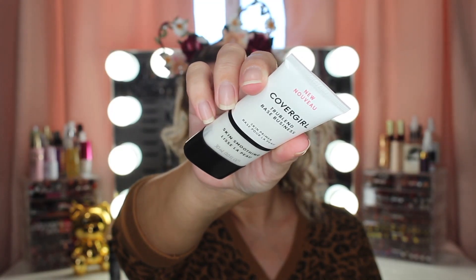Starting off this makeup look, I'm gonna be going in with my ELF Aqua Primer Spray, and then I'm gonna be using the CoverGirl True Blend Smoothing Primer.